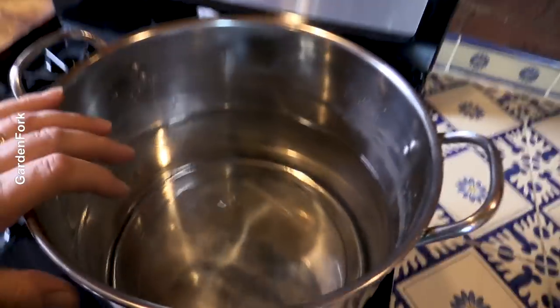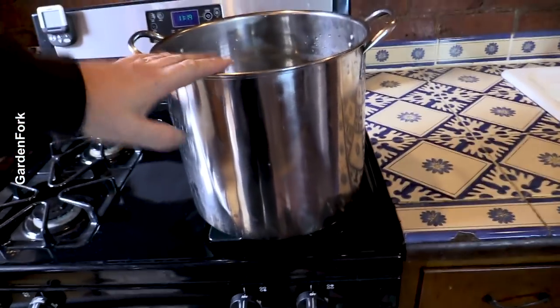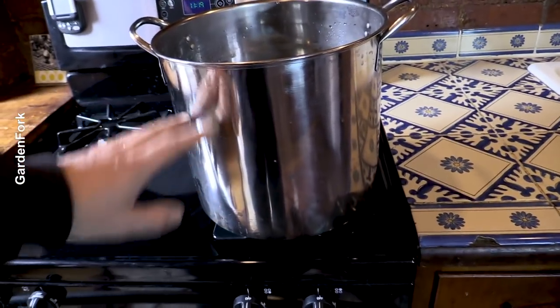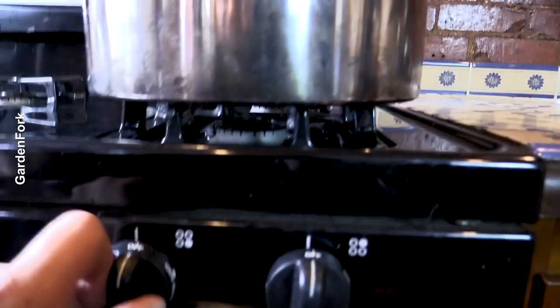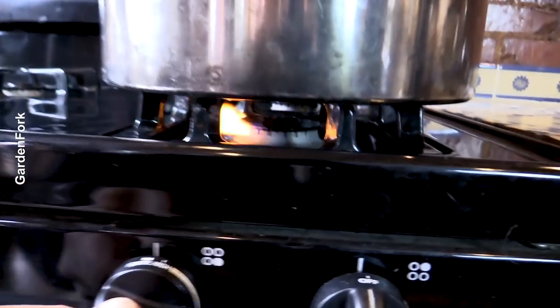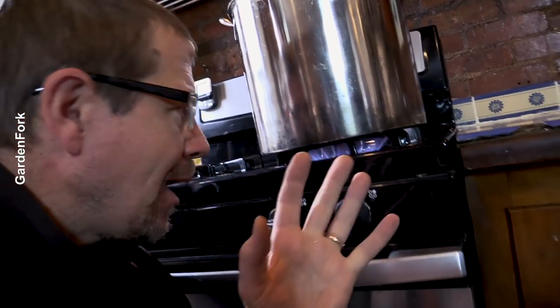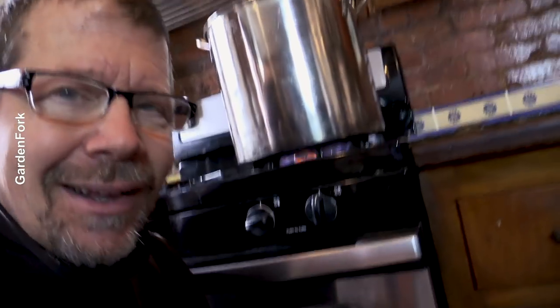So this is a big stainless steel pot. I've got two gallons of water in it. The bigger the pot, the better. You might wanna have one of these or get it at a dollar store. Use the biggest burner on your stove and the biggest pot you have, and I'll explain why — you might even see why later.